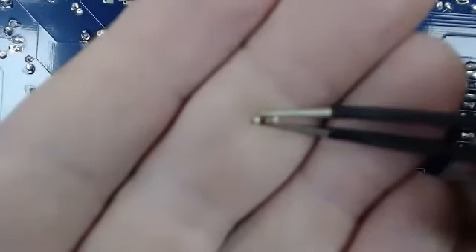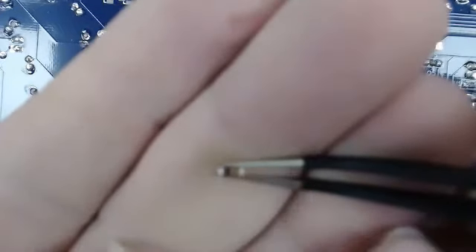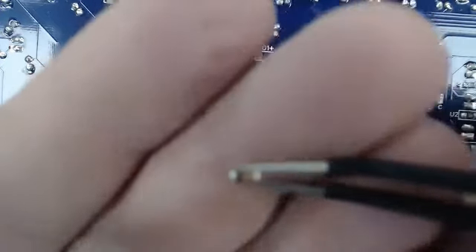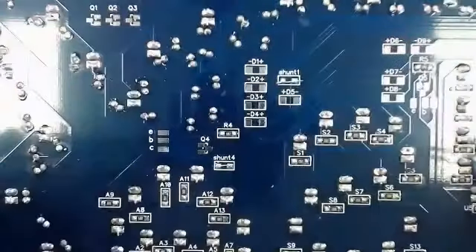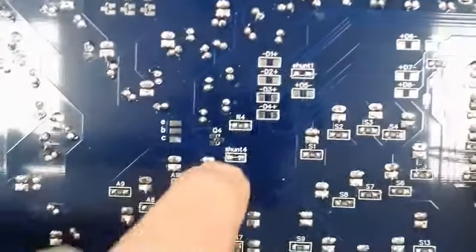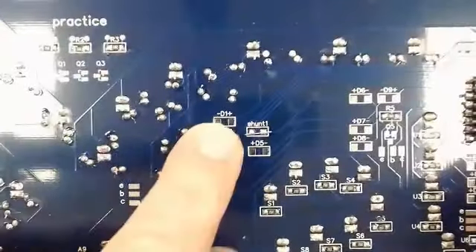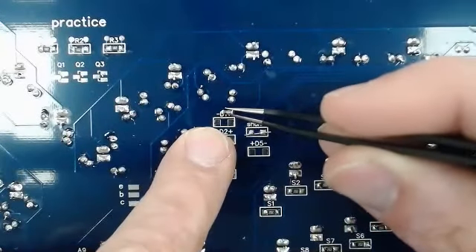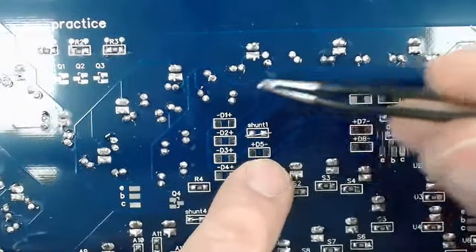They're cylindrical, and you'll notice that black line on the left — that black part is the negative side. With our diodes, it does matter which direction we put them because there's a positive side and a negative side. Down here above the A on the back of the board, we've got D1 through D5. The negative is on the left side on those, so we want the black line to be on the left side there.